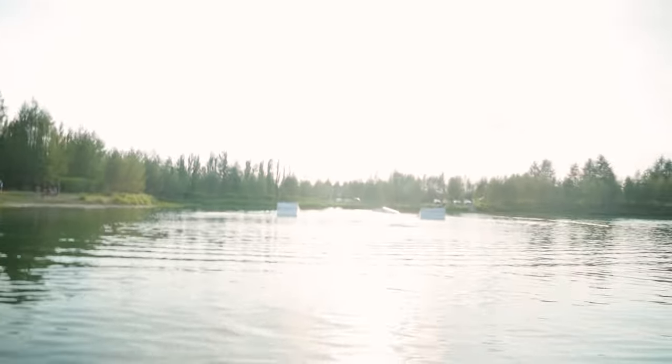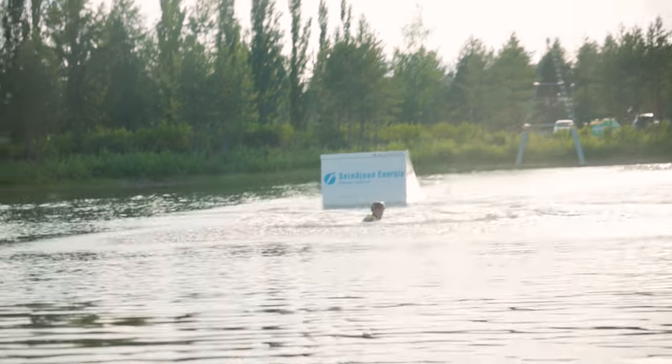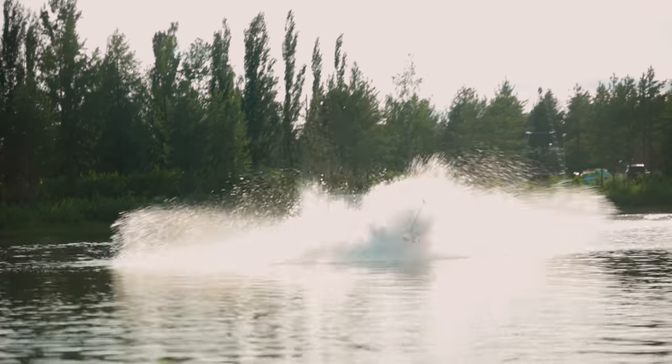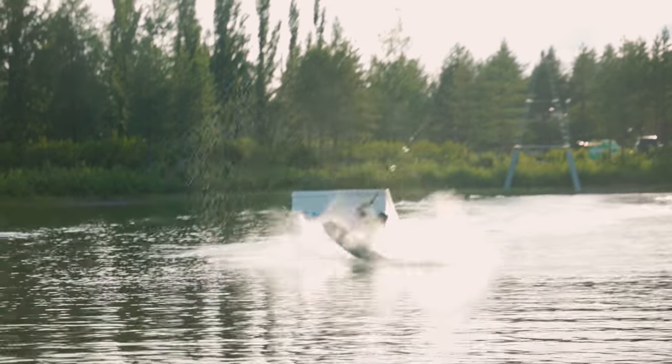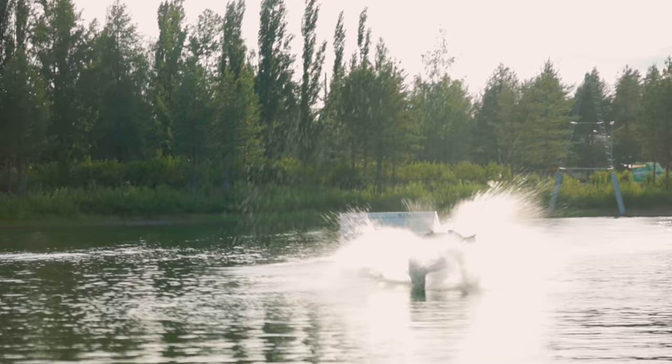Roope is actually trying to do a backflip — let's see how it goes. That's so close! One more try, he's gonna get it. We're probably gonna try this until he gets it, so one more try.